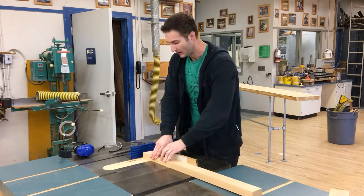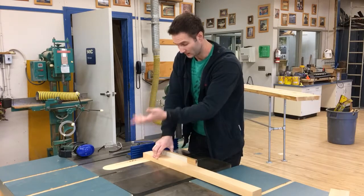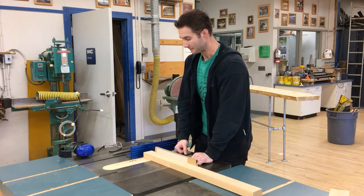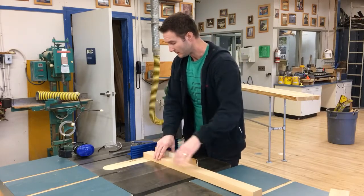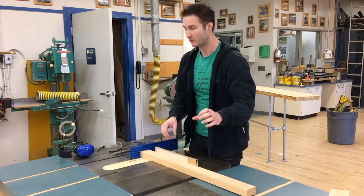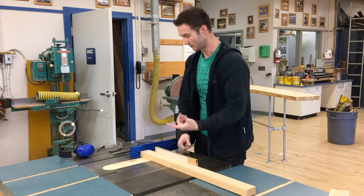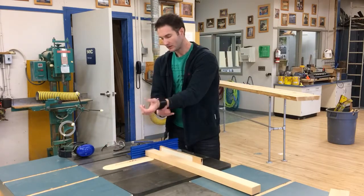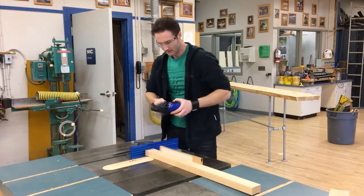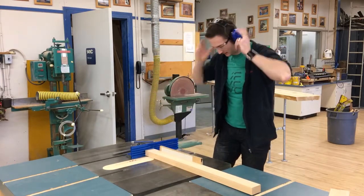We're not going to be using any guards here — the blade's not protruding very much. We just need to be careful and know that there's a spinning blade that could do damage to your fingers, so just watch out for that. Just a tip as well: when I'm doing my shoulder cuts, I'm going to push the board past and take the board back out, so that I don't risk pulling it out of whack when I pull it backwards. Safety stuff — just like always, sleeves rolled up, safety glasses, earmuffs, things like that. We're going to go ahead and make our shoulder cuts.